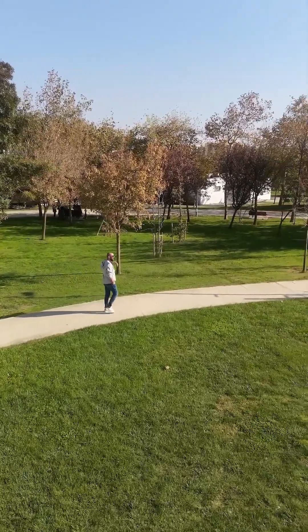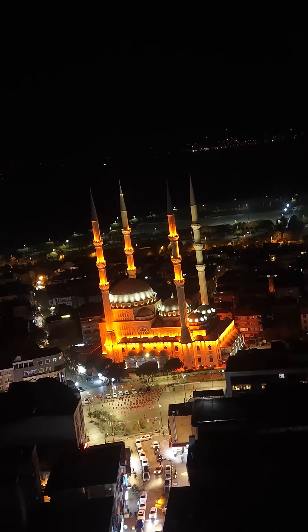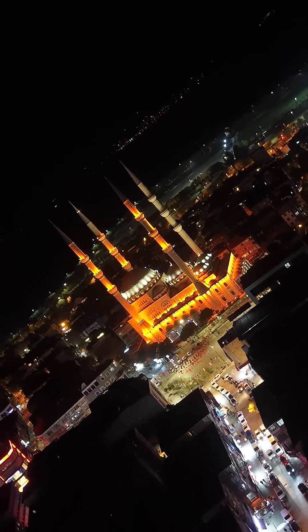The drone's ActiveTrack 360-degree feature allows it to surround and track moving objects, while the 225-degree rotation angle gimbal enables cinematic shots. Its true vertical shooting mode is also a great advantage for social media content creators.